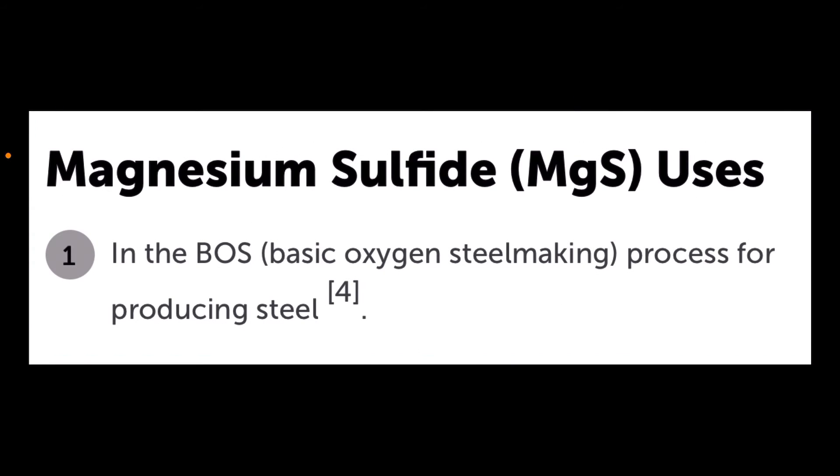Interestingly, magnesium sulfide is used in the basic oxygen steel making process for producing steel. I hope you enjoyed today's edition of Ramsey Land and I'll see you next time.